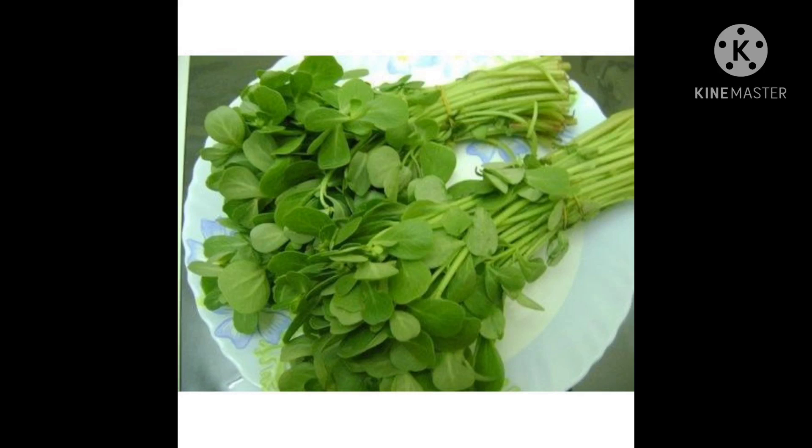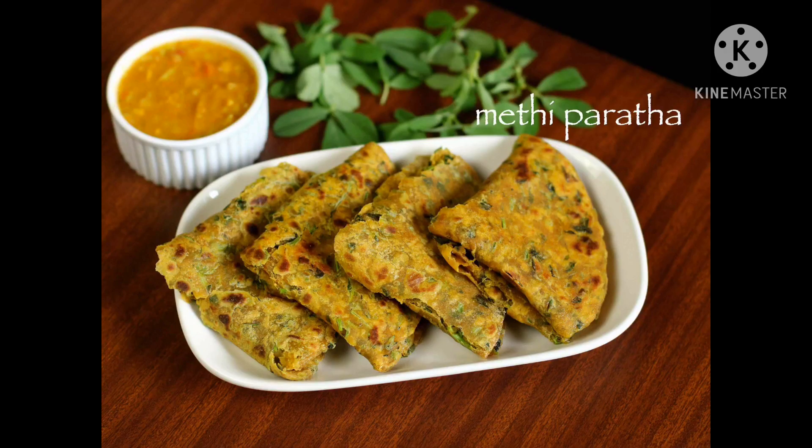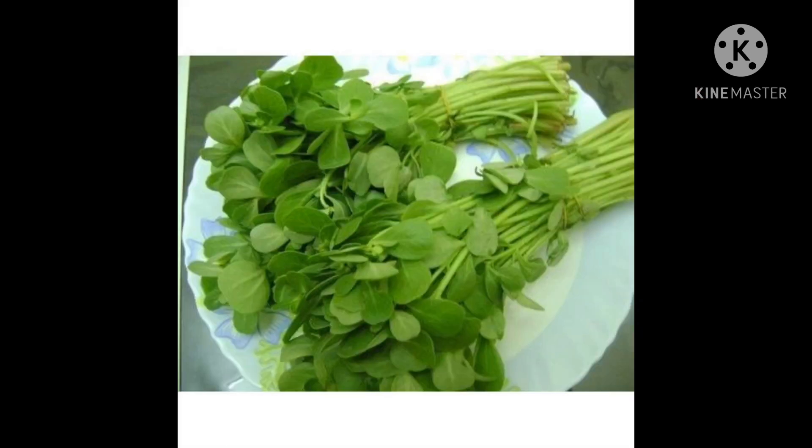Fenugreek can be used in making vegetable sabjis and parathas. It is bitter to taste. It cannot be eaten raw. It grows above the ground. It has no seeds. It is available in most seasons.